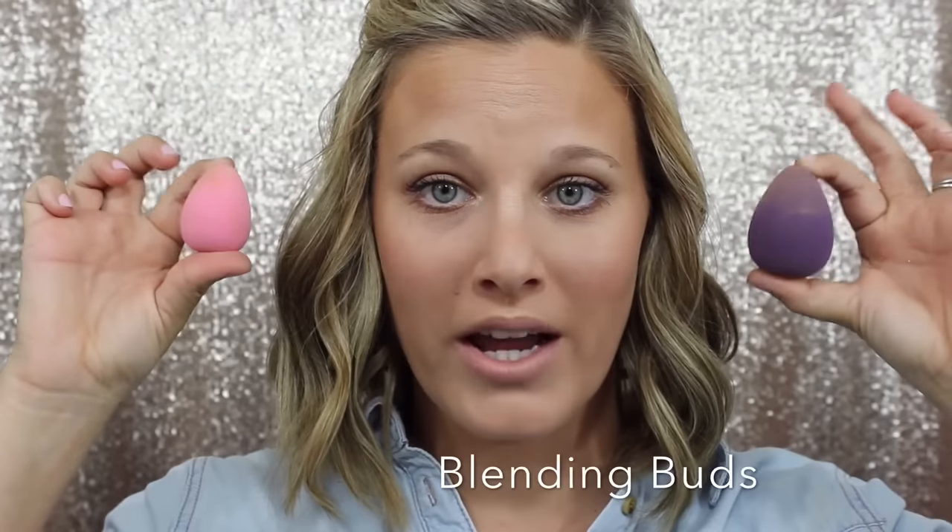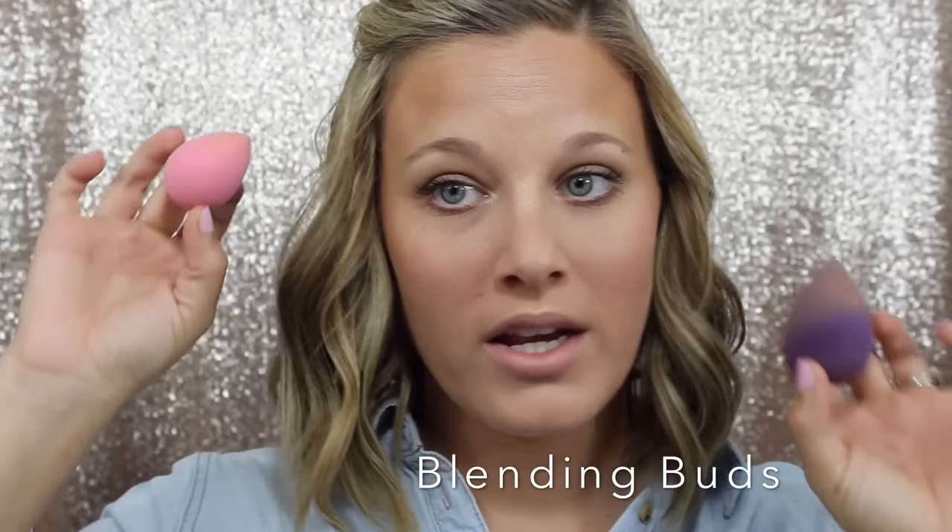These are our blending buds. You get a set of two — the larger purple one and the cute little pink one. The larger purple one is perfect for blending out your BB cream or cream foundation. It leaves no streaks, no lines — just a flawless finish. You're supposed to dampen them: run them underwater, squeeze them a few times, then squeeze all the water out in a towel so they're just nice and damp. That creates a flawless look and keeps you from using too much product, so you're not left looking cakey.